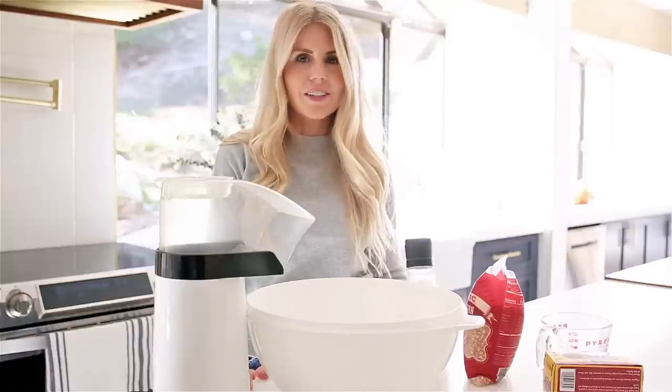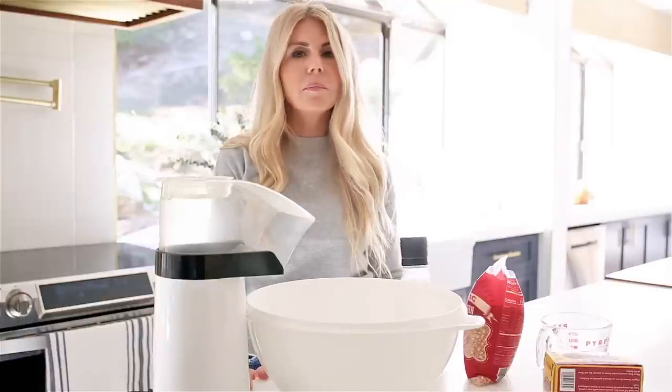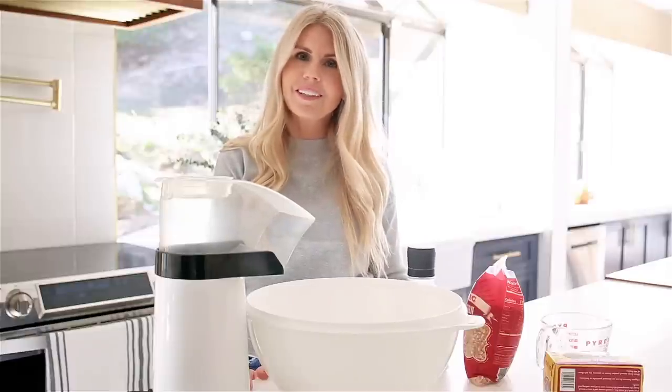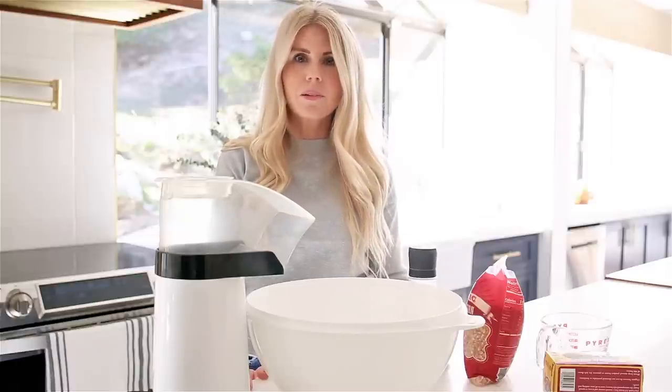Hi guys, it's Lisa from Salty Lashes. I'm here today to show you how to make my famous — or at least in my family that's what we think is famous — air popped popcorn.